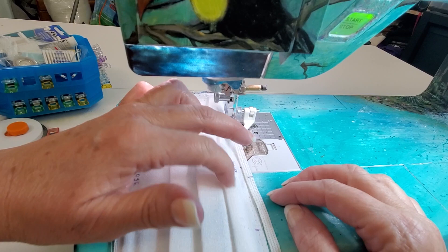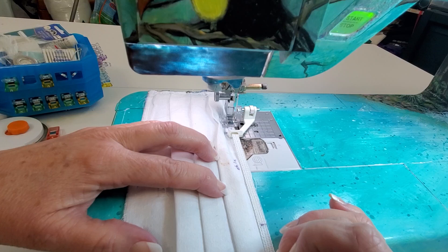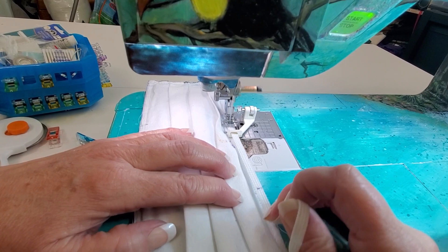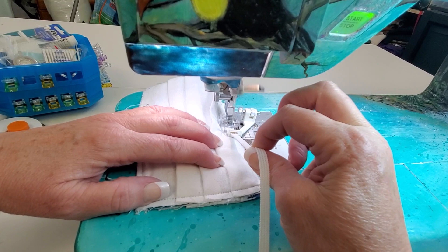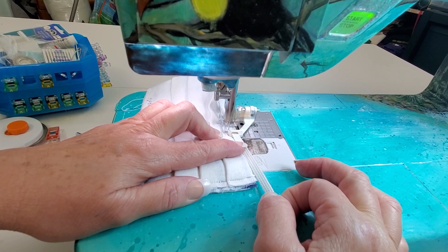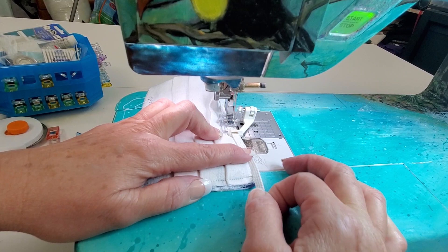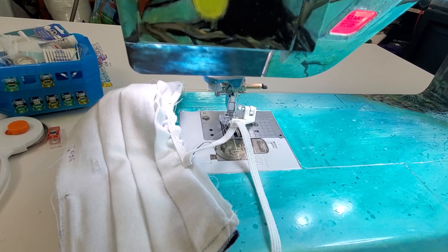Raise the feed dogs back up — the feed dogs will resume pulling the fabric through, and with it set to five millimeter stitch length it's going to pull through really far with each stitch, making your machine stronger so you can pull towards you without having to pull behind the foot. Now just take the elastic and pull until it lines up with that second mark, and the machine will do the rest of the hard work. Then lower your feed dogs or shorten your stitch length and secure the other end just as you did before. Cut the elastic — you can see how the fabric is bunching up.